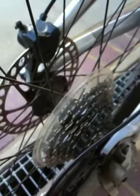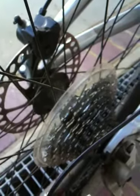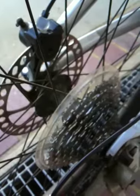Then lift the back wheel up off the ground, spin the wheel, and back off what you just tightened until it just doesn't touch the rotor. So it'll be just right up against the rotor but not touching it.